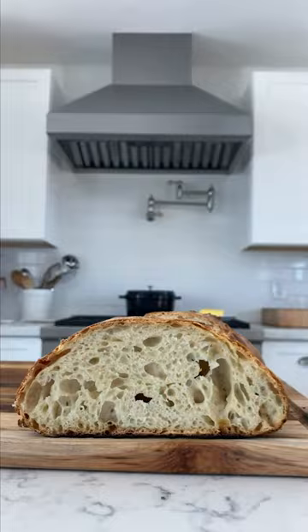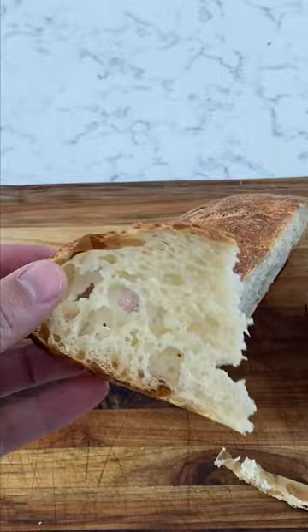Thank you. Thanks for having me. I will steal this recipe for years. Absolutely — make sure that everyone has access to it. We can't wait to bake, hell yeah.